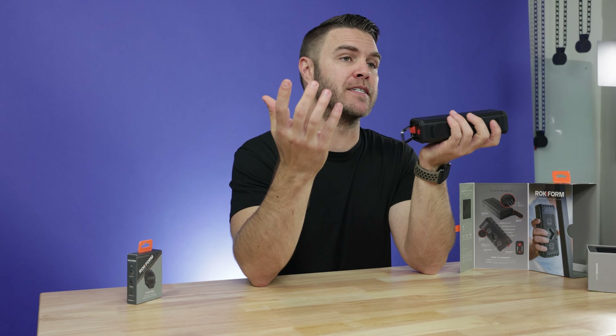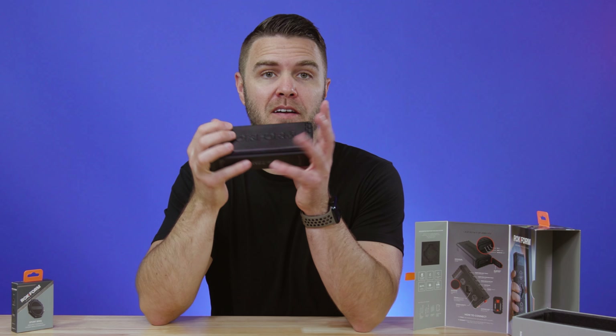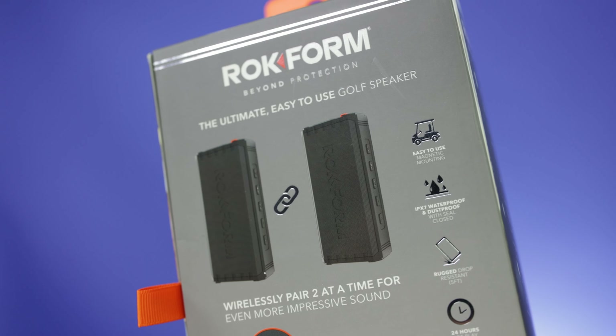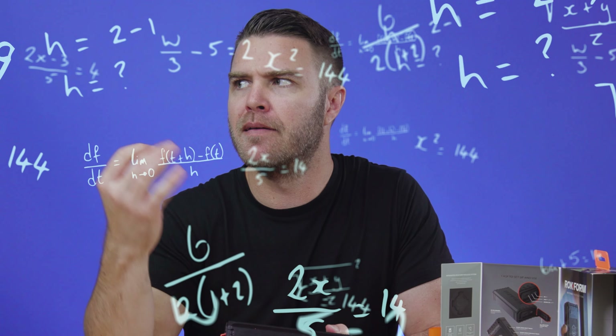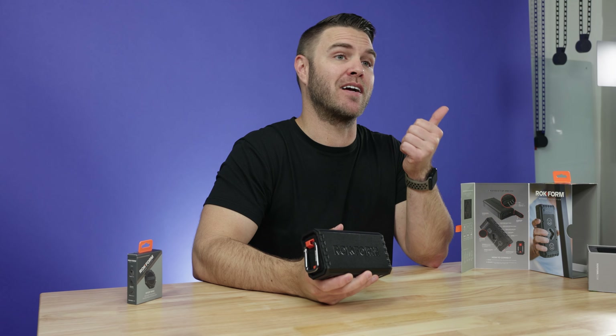The G Rock wireless golf speaker's rugged design is engineered for abuse. It has integrated magnets built right into the case here, adding versatility, making it by far the most versatile speaker on the market. You can also use their Rock Lock mount system. The two magnet areas cover the whole back and it sticks to anything. It also has integrated MagMax magnetic technology for an extremely strong hold, plus a clip-on carabiner so you can attach it to bags, backpacks, leashes — anything.